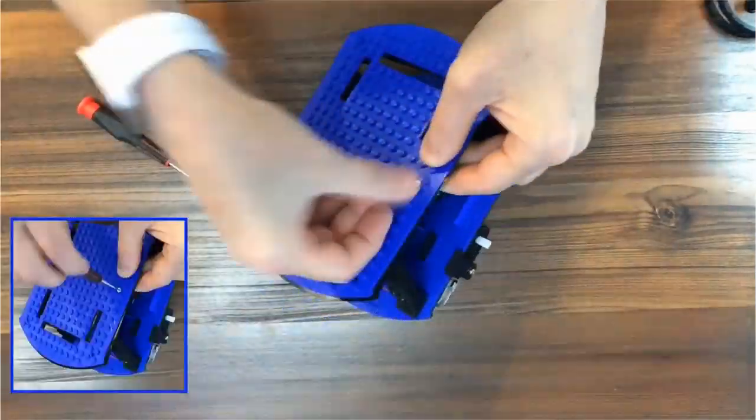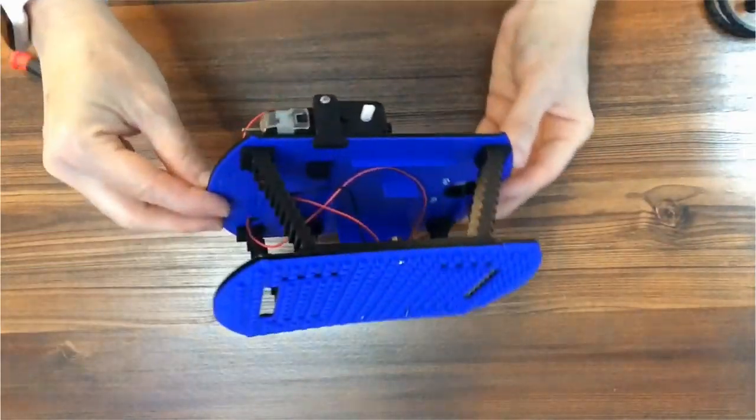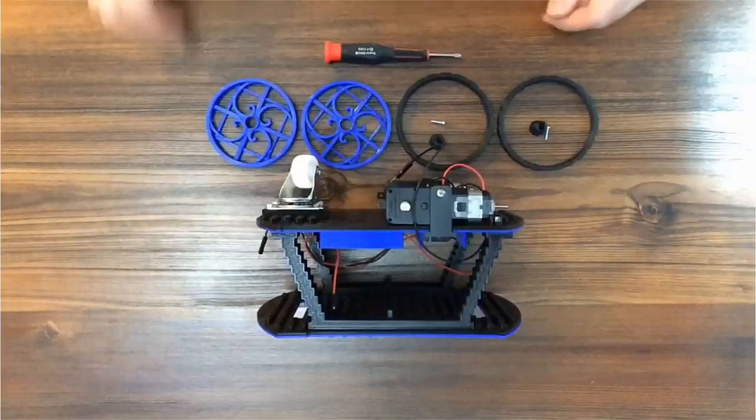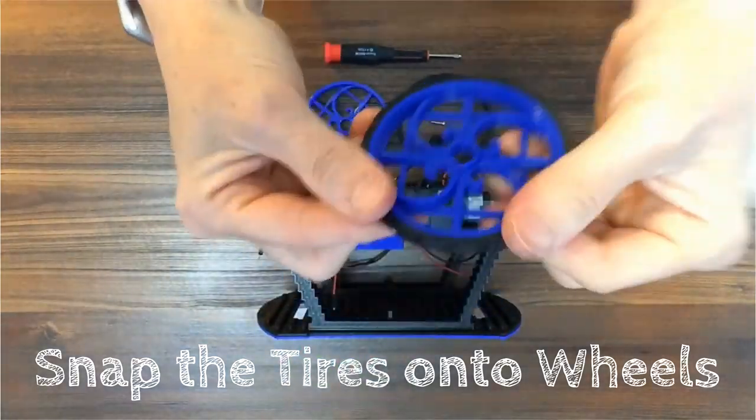Place the colored top against the black top and screw them together using the center holes. Snap the black tires onto the colored wheels. It works best if you start at the bottom and work your way up.